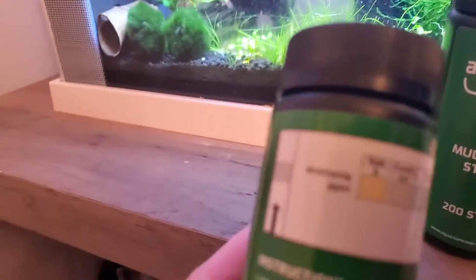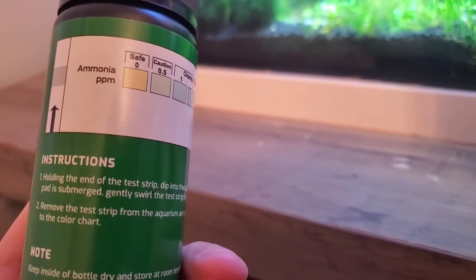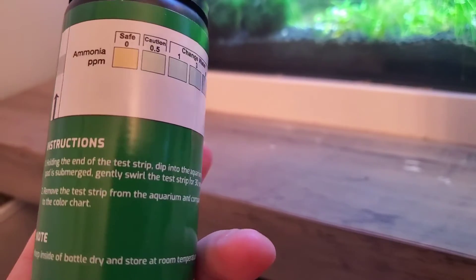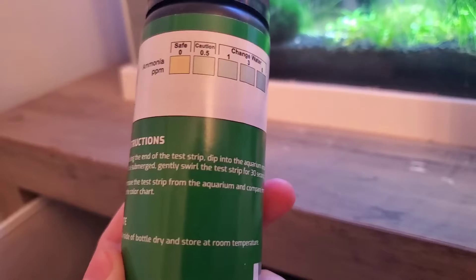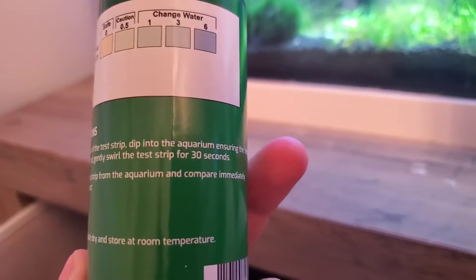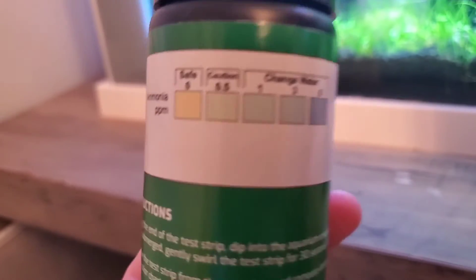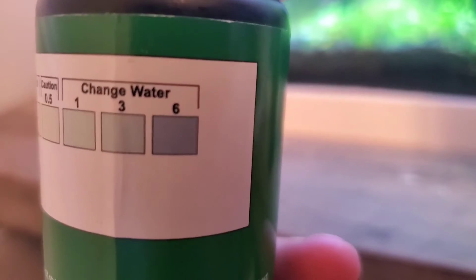This test strip only measures ammonia. What you do is hold the end of the test strip, dip it in just like every other aquarium test strip, and then gently swirl for about 30 seconds, remove it, and then compare immediately to the chart. And what I love here is that they have a safe, caution, and change water!